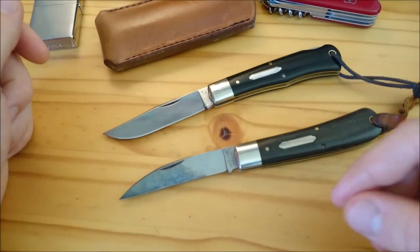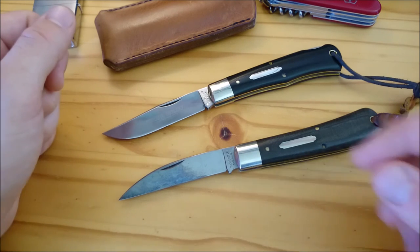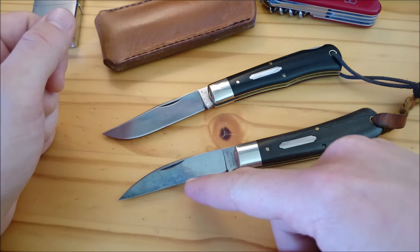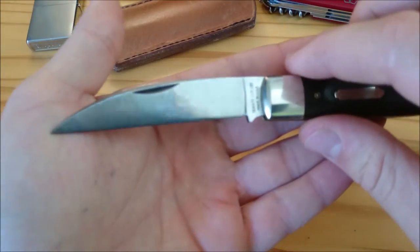If you force a patina onto the blade, or you don't wipe it off directly after use, you can end up with a spotty looking patina. For a uniform patina, just wipe your knife dry every time you use it and put it back in your pocket.